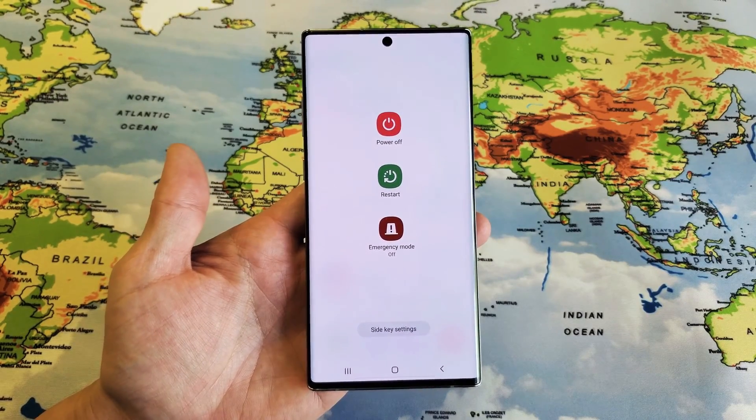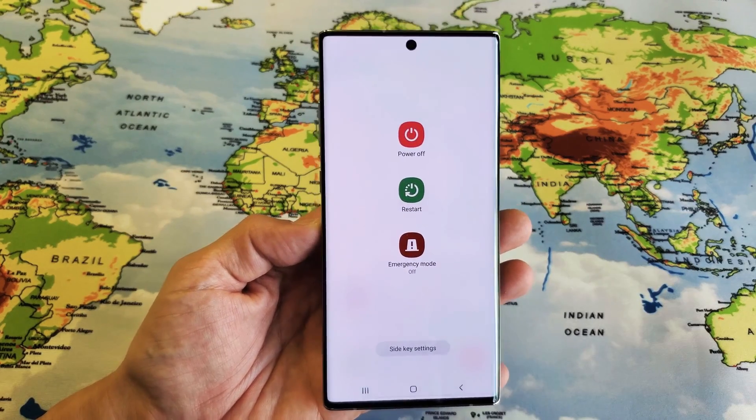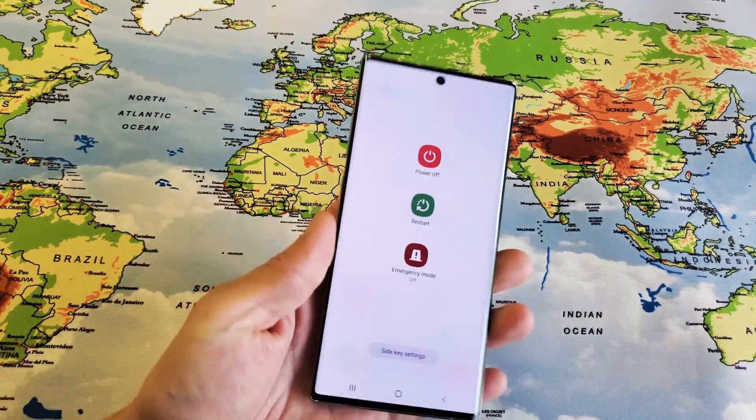Hey, what is going on guys? So you have a Samsung Galaxy Note 10 Plus here. I'm going to show you how to bring up the power off menu so you can turn the phone off or restart.